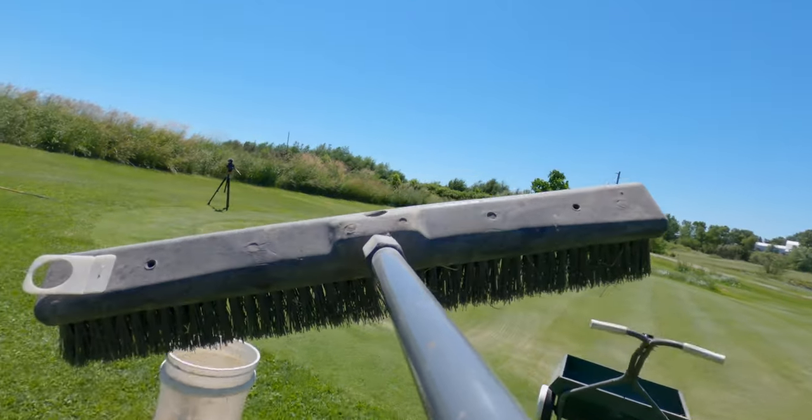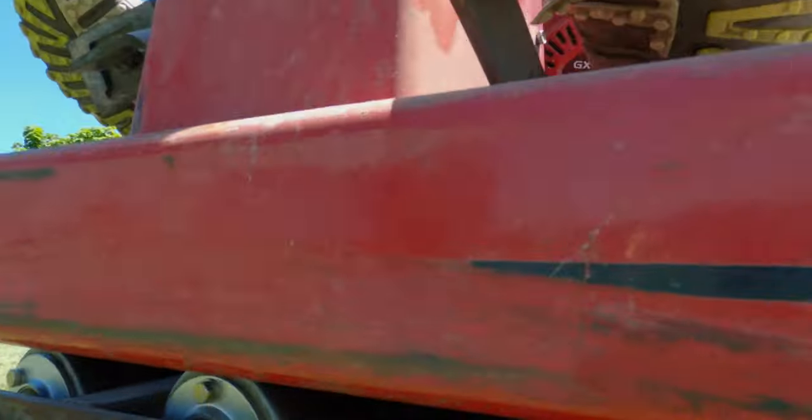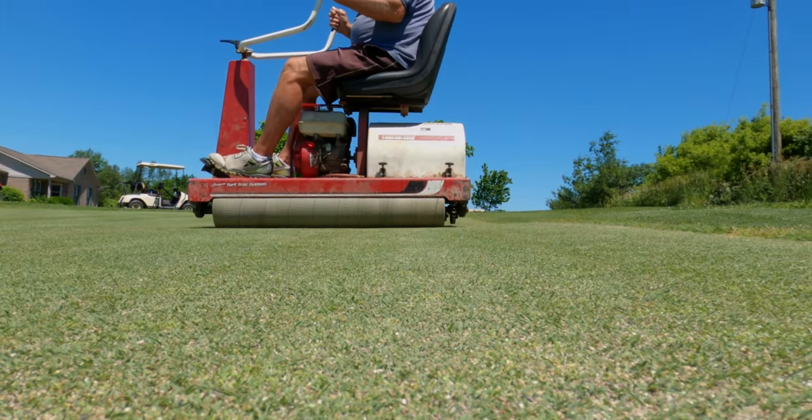Hi, this is Randy from Friday's Golf and welcome back to the channel. Today we are on a mission — really this is like step one — we are trying to succeed where we have in the past failed. What I'm referring to is the video where we tried to make this green as fast as we could. We threw everything at it and it still wasn't more than like a nine on the stimp meter, which is tragically slow compared to where we've been in the past.